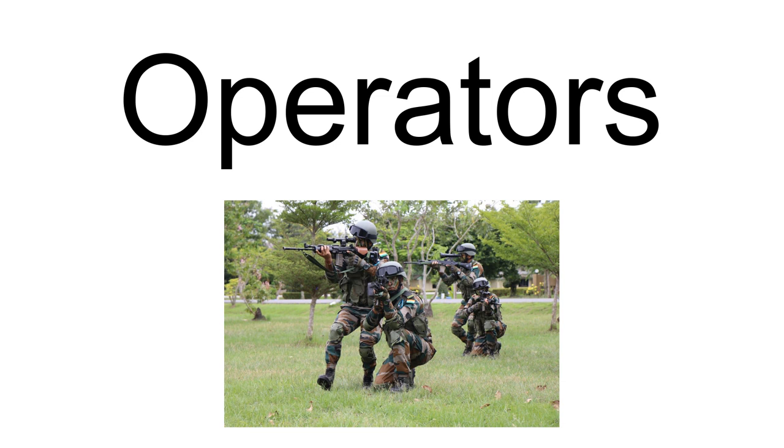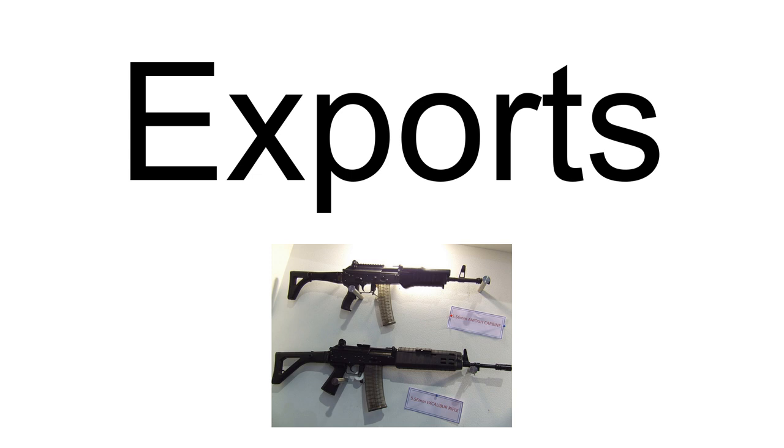Operators of the INSAS include Indian Paramilitary Forces, Central Armed Police Forces, and State Police Services. Bhutan uses it through the Royal Bhutan Army. Nepal's Army had received about 26,000 rifles since 2001, supplied at a 70% subsidy by India; as of July 20, 2020, the Nepali Army transferred 600 INSAS rifles to the Nepali Armed Police Force. Oman — in 2010, the Royal Army of Oman started using the INSAS rifles sent to them as per a defense agreement signed in 2003 between India and Oman. Swaziland is also listed as an operator.